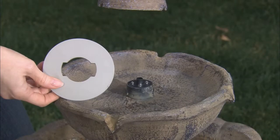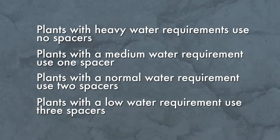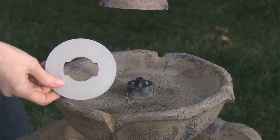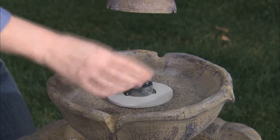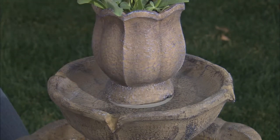If you are using the self-watering flower pot, first insert the desired number of spacers around the fountain nozzle in the middle of the fountain bowl. These spacers regulate the amount of water your plant will receive. More spacers will supply your plant with less water. Less or no spacers will supply your plant with more water. After potting your plant in the self-watering pot, place the flower pot on the top of the spacers over the fountain nozzle. It is important to note that this attachment does not lock in place.